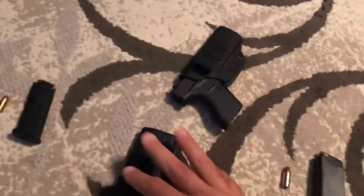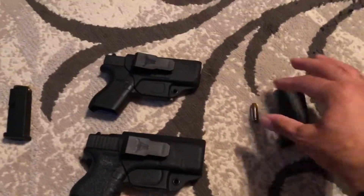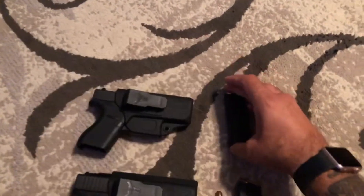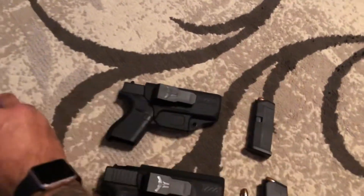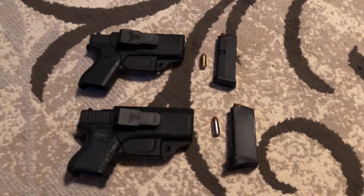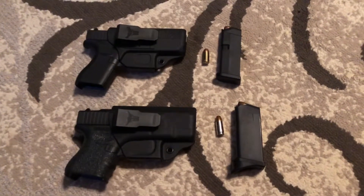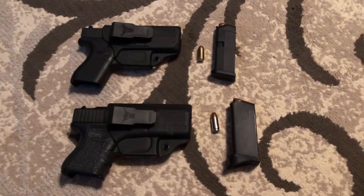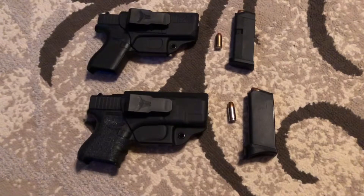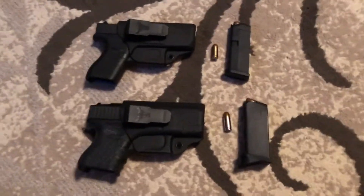Every holster by Blaytech that I've ever purchased, they are always 100%. I've got a few Blaytech holsters — I've got an Eclipse, I've got a Nano, and a few others. Every single one I've ever purchased for any firearm has worked flawless. They stand the test of time, they hold up, the retention is amazing. The Eclipse has adjustable retention so you can adjust it based on your preference, and the Nano, which is inside the waistband, you can adjust the cant on it slightly.